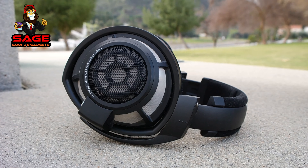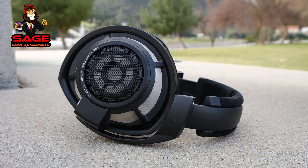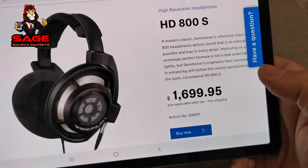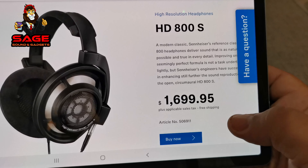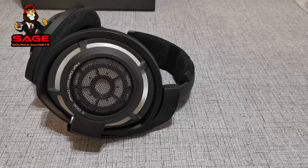Today I'm back to give you guys another video. I will be reviewing the Sennheiser HD 800S headphones. These retail at the moment for $1,700 — but are they worth the money? Let's take a look.